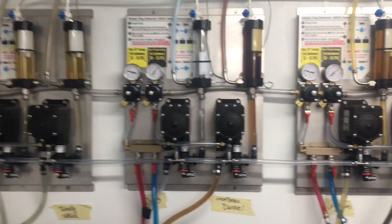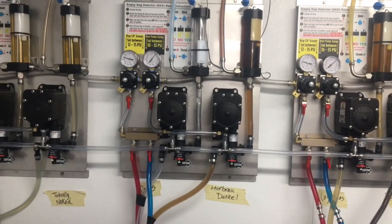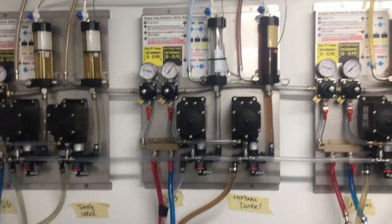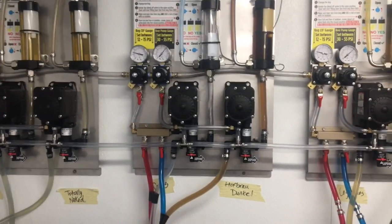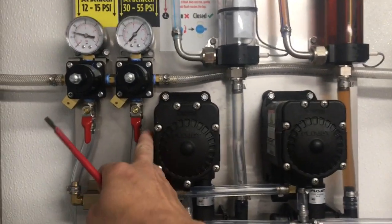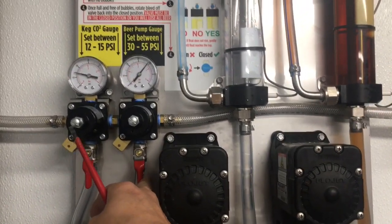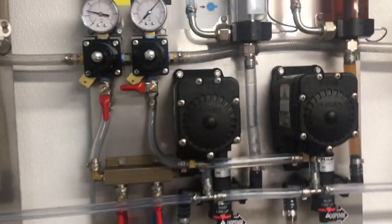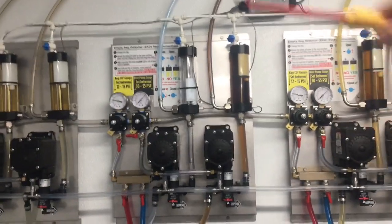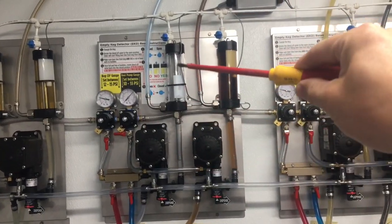The sound you're hearing is the beer pump continuously trying to pressurize the line. Note that the line is still pressurized and the CO2 will have to be shut off. You can shut the CO2 off by flipping the lever on the beer pump gauge. You'll hear the clicking stop immediately, but be aware there's still pressure inside the line.